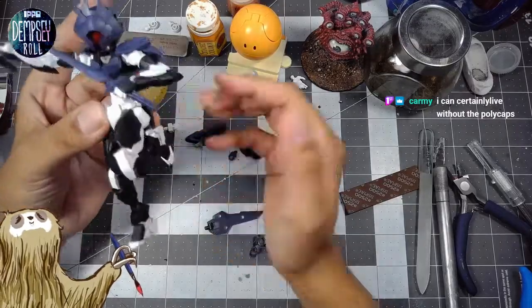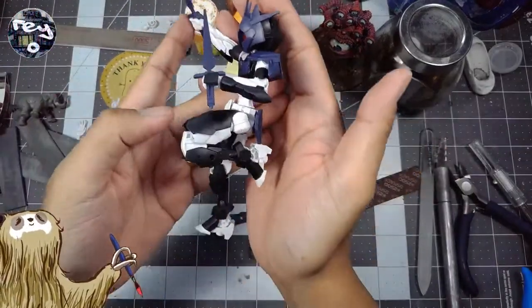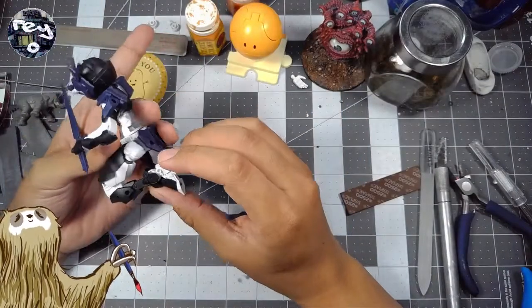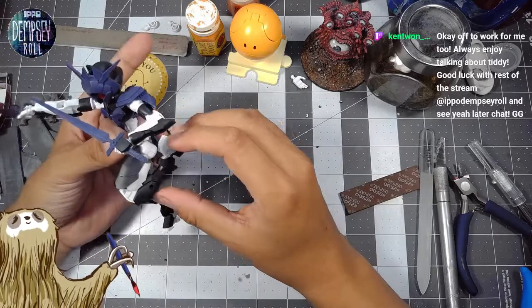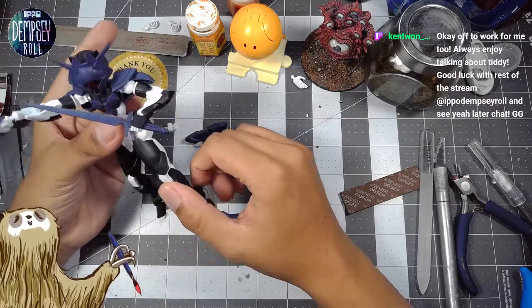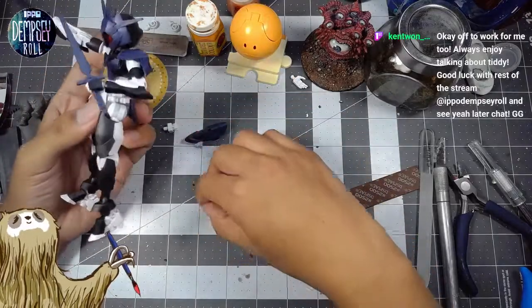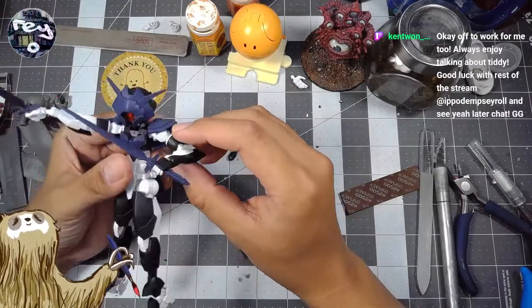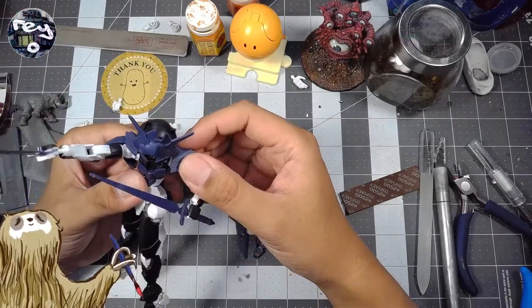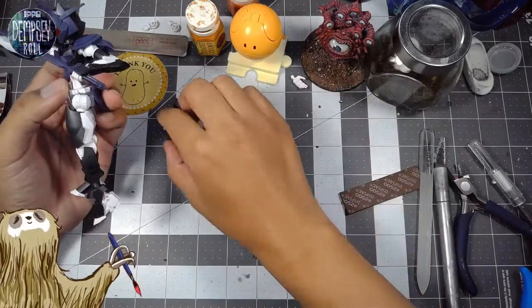It's quite posable, as you can see — there's quite a lot of fun poses you can get into with this model. I'm really looking forward to thinking about how we can customize this and do something unique. I haven't gotten that far — I don't really know what I'm going to do yet, I just know that I want to do something with it.